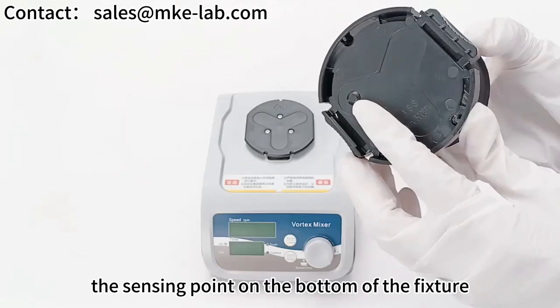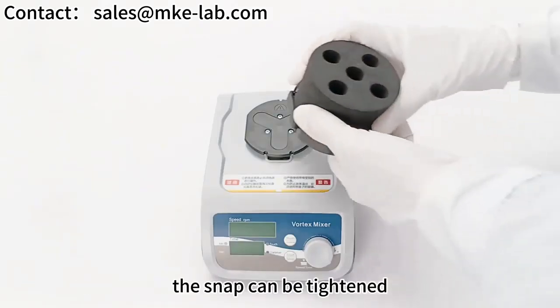The sensing point on the bottom of the fixture corresponds to the sensing area of the card holder. The snap can then be tightened securely.